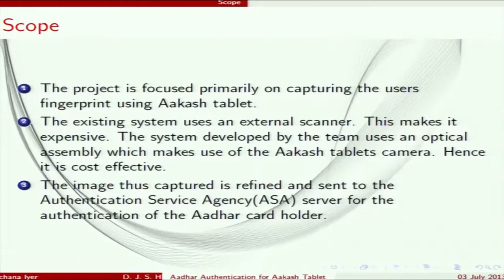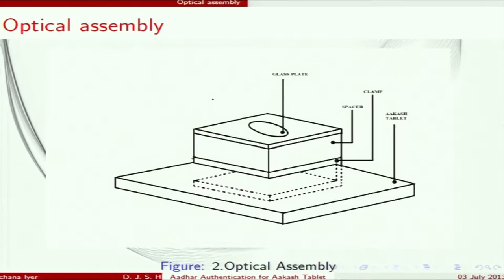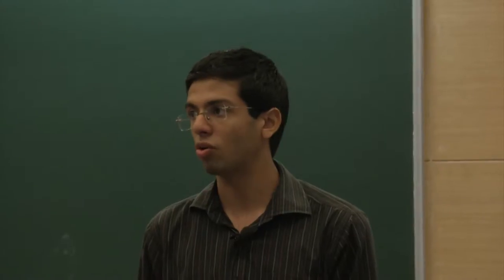In this project, we designed our own optical assembly, modified and developed some software, and are scanning fingerprints using our own optical assembly for authentication. The previous assembly cost around 4000 rupees. Our current assembly costs approximately 180 rupees, though with further modifications it may cost a little more.